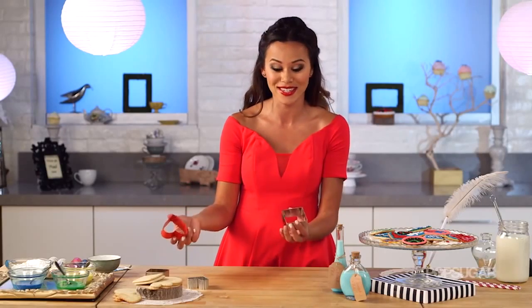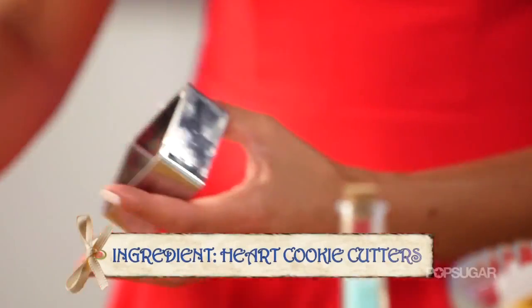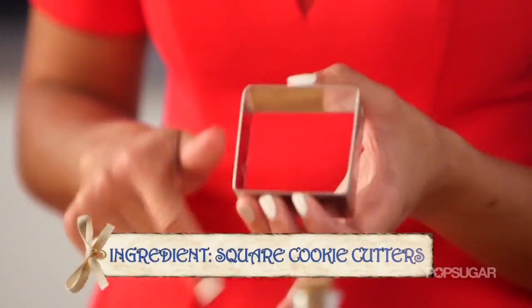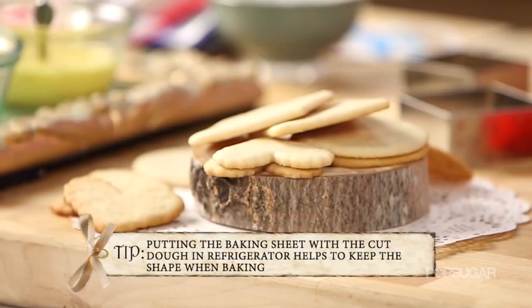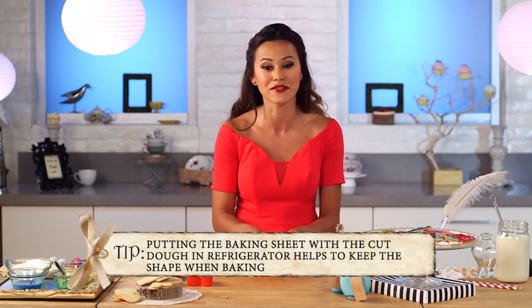The cookie cutters I chose today are a couple of fun hearts for the Queen of Hearts, and then squares to write 'eat me,' 'take me,' and 'try me.' A great tip is after you cut your cookies, place the entire baking sheet in the refrigerator — that's going to make sure that when you pop your cookies into the oven, it keeps the shape so that your heart actually looks like a heart.